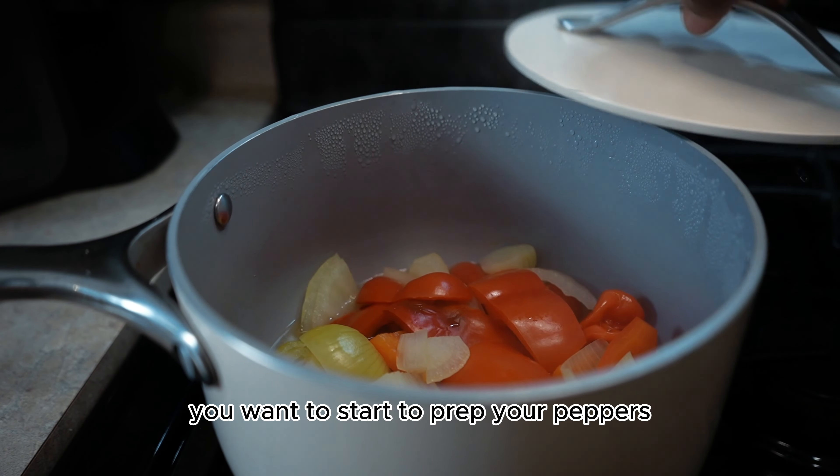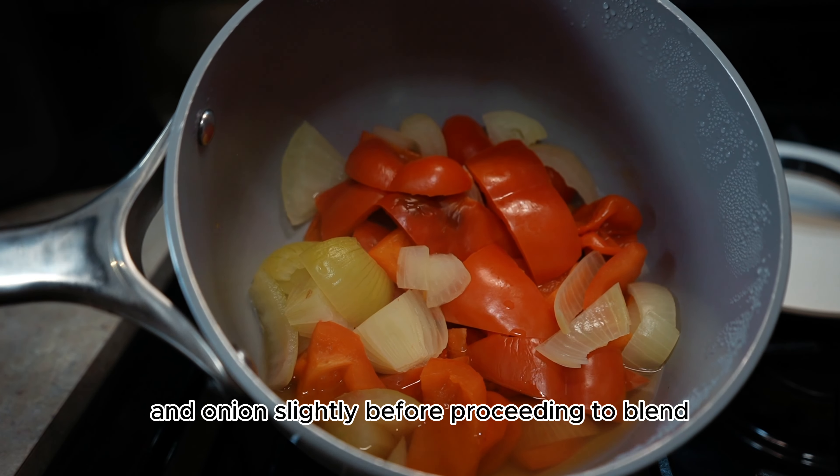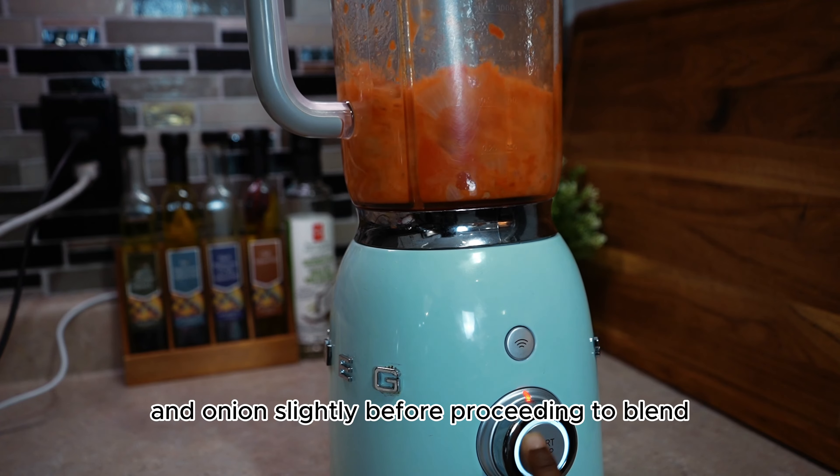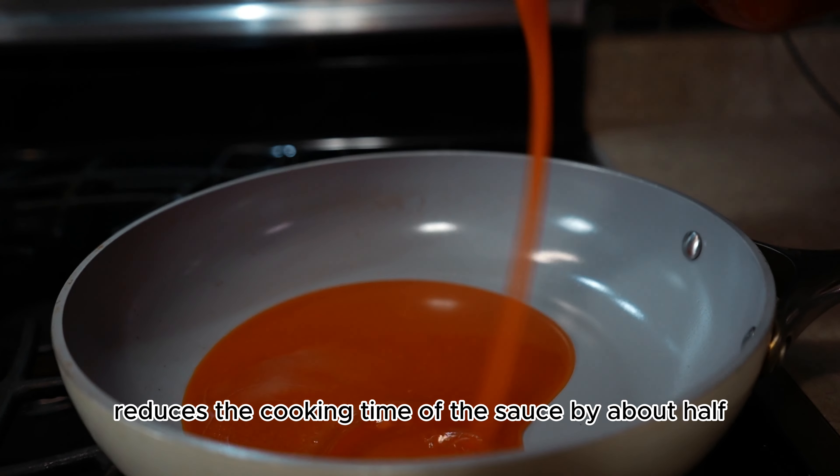While that is cooking, start to prep your peppers. I went ahead to boil my red bell pepper, scotch bonnets, and onions slightly before blending, and I found this reduces the cooking time of the sauce by about half.